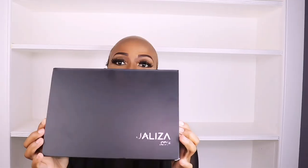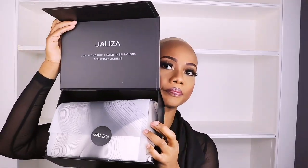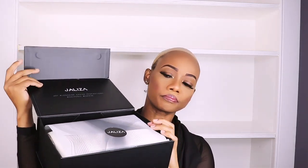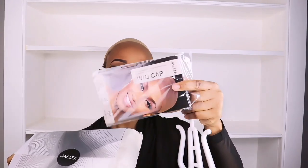Hi guys, today I'll be reviewing this unit from Jaliza Beauty. This is your packaging — I'm actually in love with it, it's such a beautiful packaging. I'll go in and show you all the goodies that came along with the wig. First, you have the wig cap.